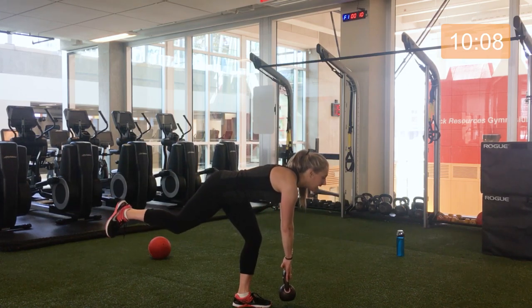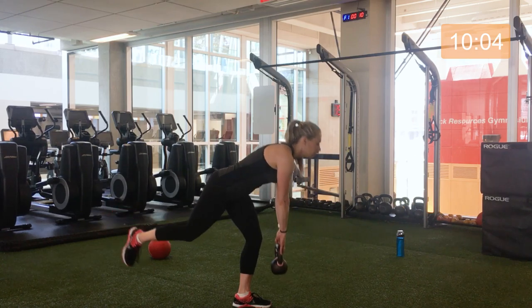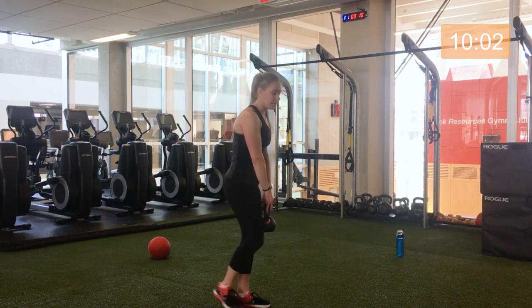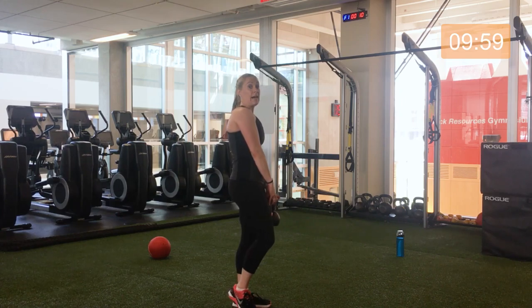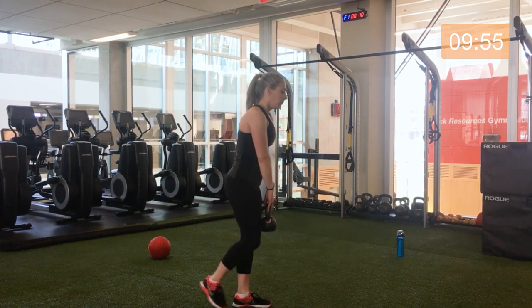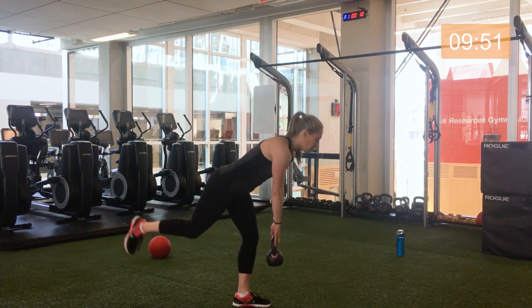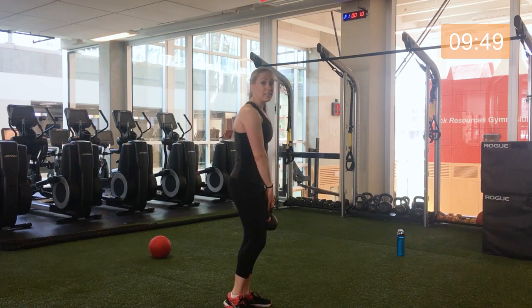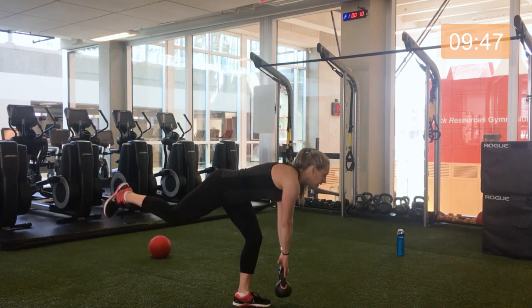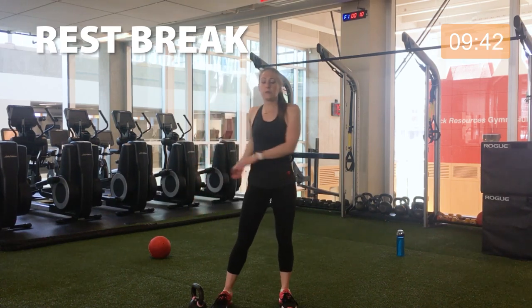Remember you get a nice break after this. Make sure you breathe. Halfway. Five seconds, one more. Three, two, one — excellent, put that kettlebell down, shake it out. Legs — check! Moving into upper body now.